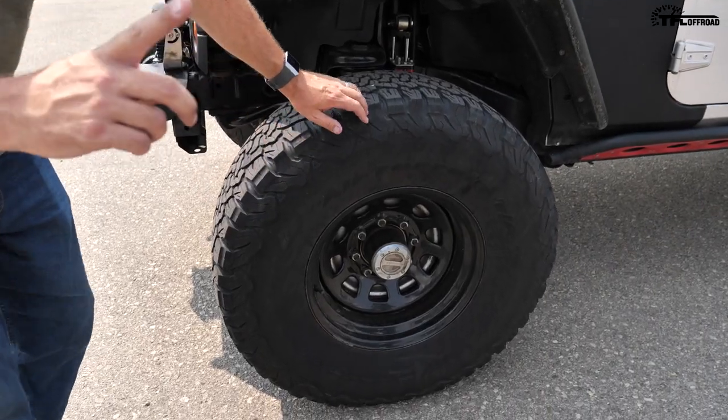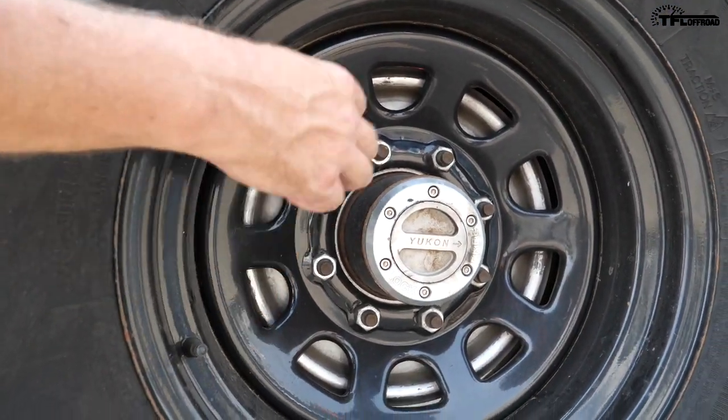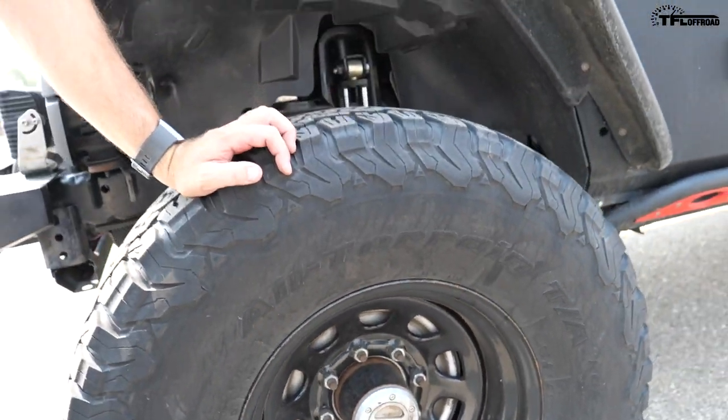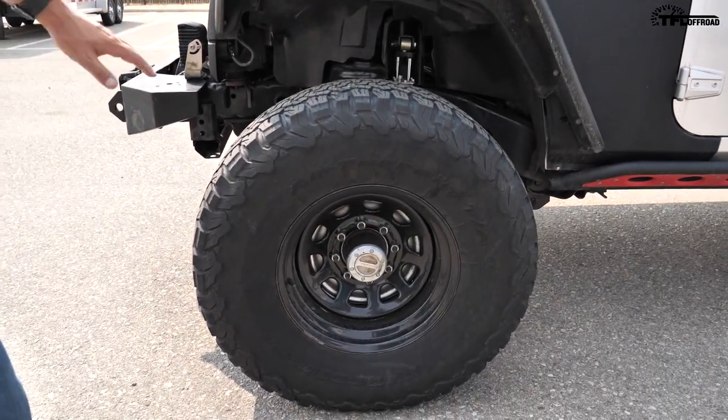You've got centromatic balancers too, right? Yes — centromatic balancers. It's basically a bunch of little steel pebbles that roll around in a circle and balance out the entire hub assembly. As the wheel speeds up, they offset any imbalance. So with big tires you always get a little vibration, but with those on here it is smooth as can be. How big are these — 35s or 37s? 37s.